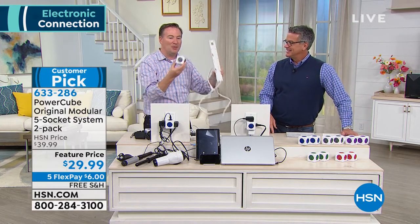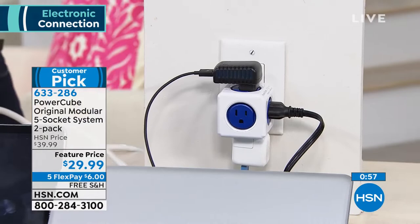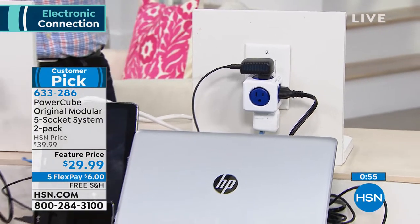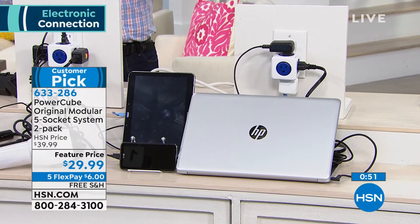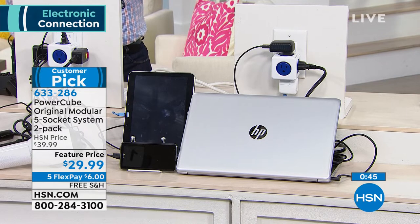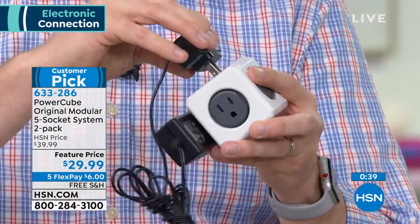Do you want all this mess of cables? Or you take the PowerCube — it makes it simple. What's nice is that because each one of those plugs is essentially facing in a different direction, you're not competing on a strip trying to figure out how you're going to fit them all in — each one has clearance of the other. If you want to save even more room, you can keep the front one empty when you're putting it behind a bed, and you still have another four plugs that go around the outside that you can use.